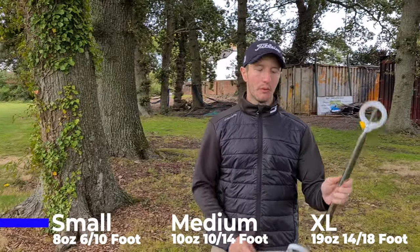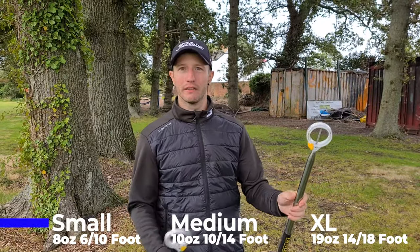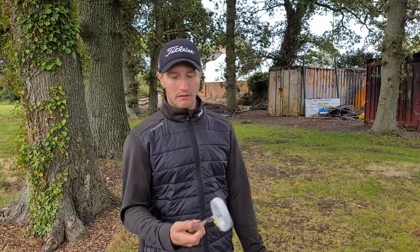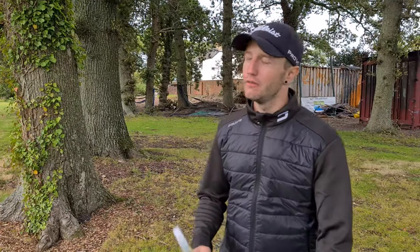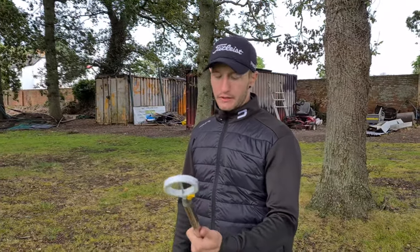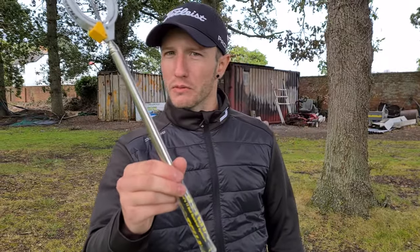You wouldn't want to be carrying that in your bag. I wouldn't want to carry that — it's literally like carrying another club. If you've got a cart bag, doesn't really matter, but it's literally like having an extra club in your bag. No, you wouldn't want it. But for us, in these buggies, makes no odds whatsoever. It certainly doesn't. Should we go check it out?